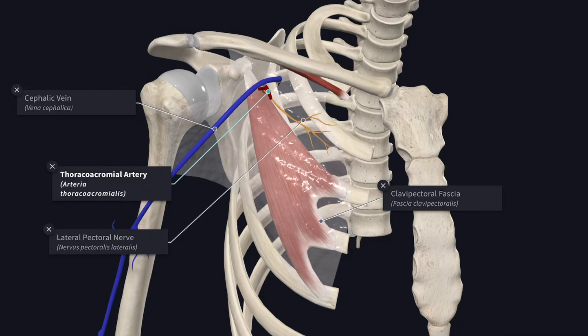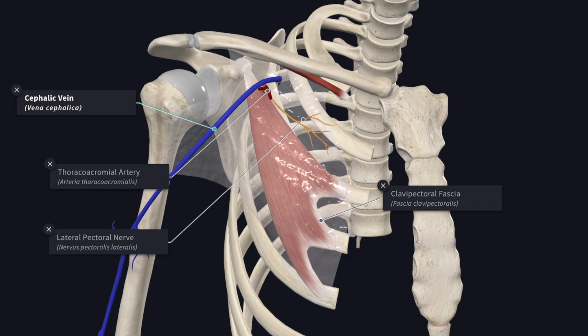Next we will see what structures pierce the clavipectoral fascia. The first one is the cephalic vein, next the thoracoacromial artery, next the lateral pectoral nerve, and the lymphatics from the infraclavicular nodes and from the mammary gland to the apical group of the axillary lymph nodes.